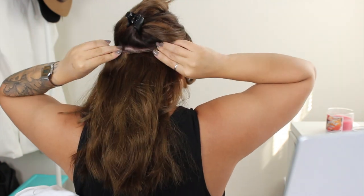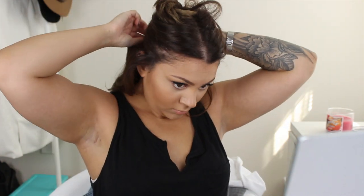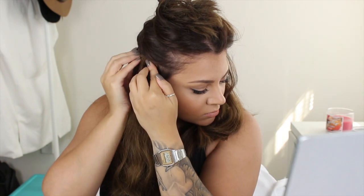Moving on to styling — probably about 95% of the time I do wear clip-in extensions. The ones I've been wearing lately are Hair Secrets. They're not necessarily my favorite extensions but they happen to match my hair color right now. I'll put a link in the description to a video I did showing how I clip in my extensions and blend them, if you're interested.